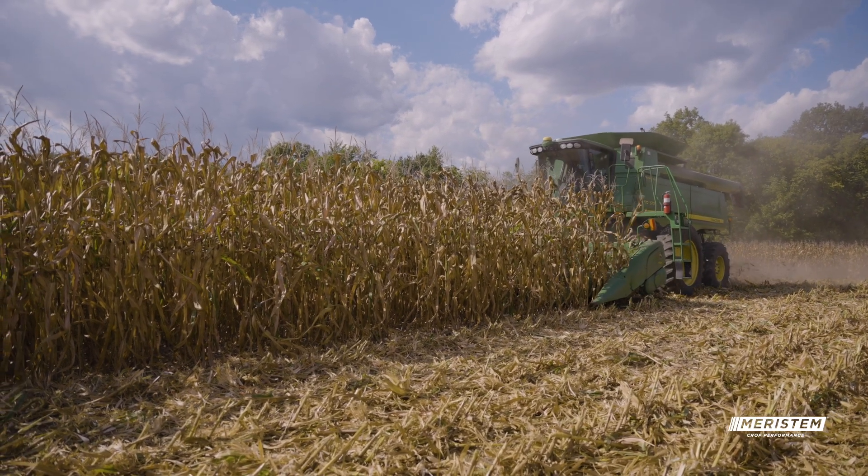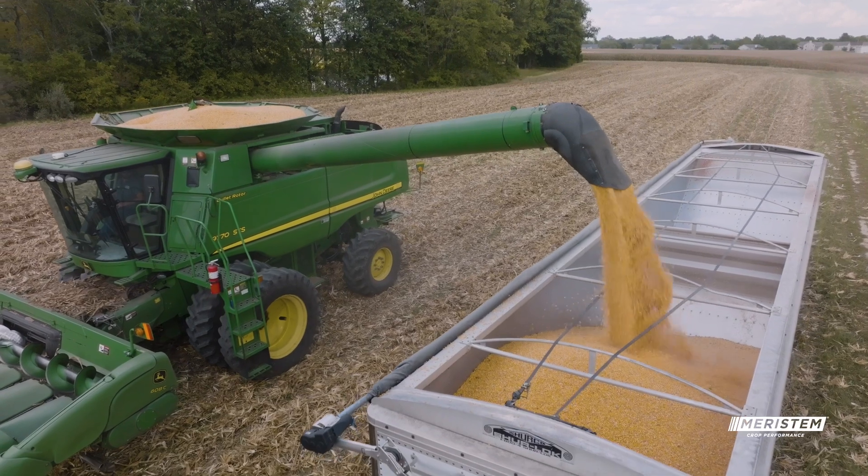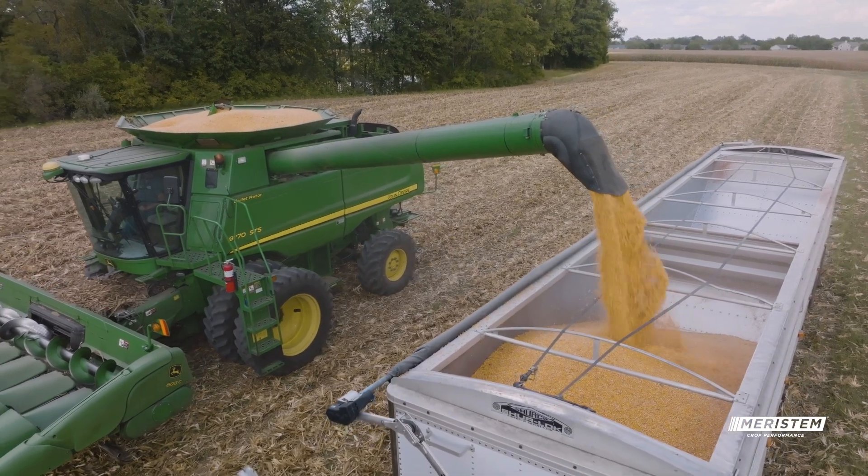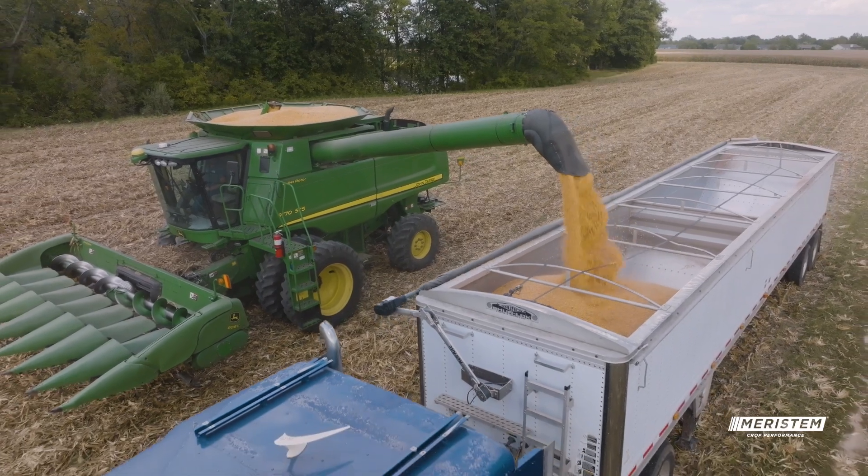In the year that we've had that's been dry, I think the microbials that are in the box really helped stimulate the plant to keep it greener and be able to throw a nice healthy ear. And the difference, from what I've seen come in so far, it's been anywhere between 20 to 30 bushel difference.